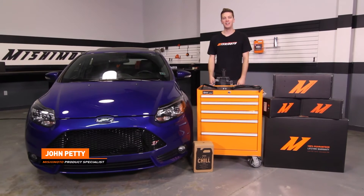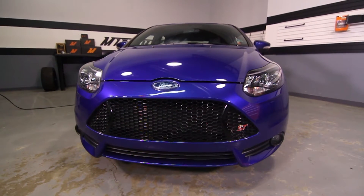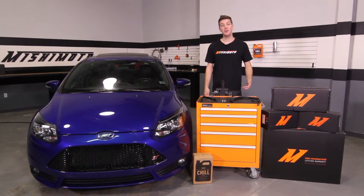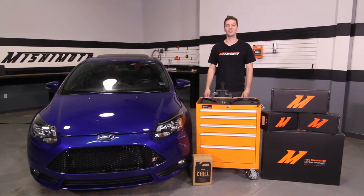Hey guys, I'm John. Today we're here at the Mishimoto Garage to install the Mishimoto Direct Fit Baffled Oil Catch Can for the 2013 Plus Ford Focus ST. If you haven't done so already, make sure to subscribe to our YouTube channel for more exclusive Focus ST content. Let's get started on the install.